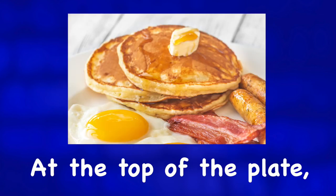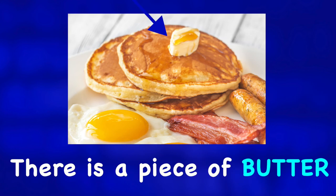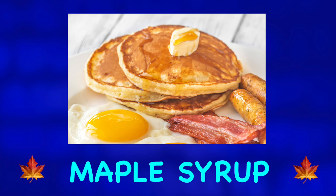At the top of the plate we have a small stack of three pancakes. There is a piece of butter melting on top of the pancakes and perhaps just a little bit of maple syrup.